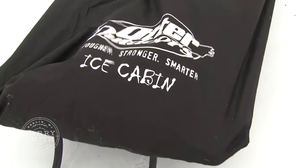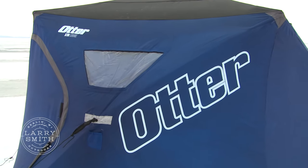I want to introduce one of our new sponsors to the Larry Smith Outdoors Show — Otter Outdoors. Otter has been around for a long time making quality sleds and quality ice shelters, and we're proud to have them as a new sponsor for the show.